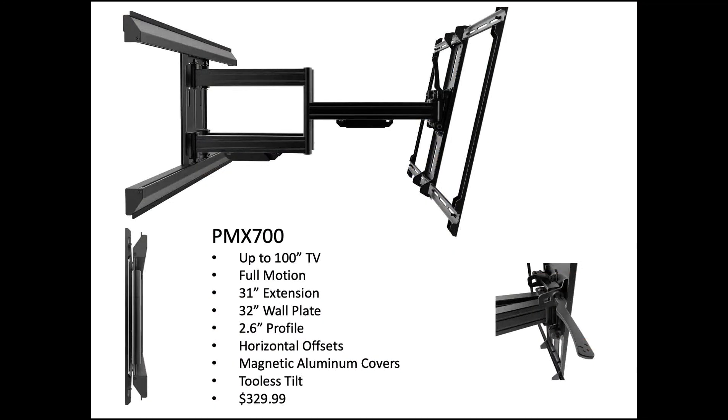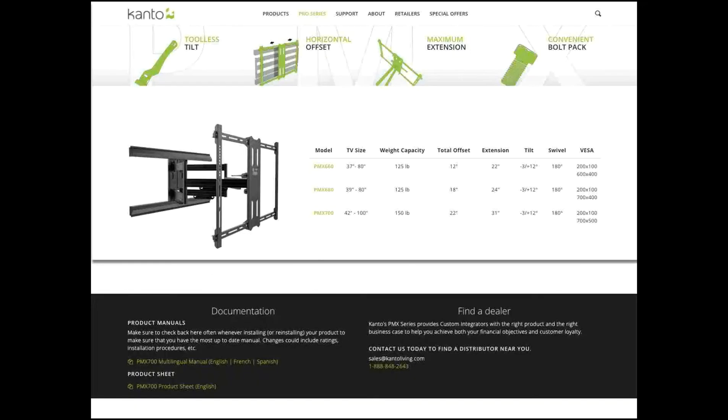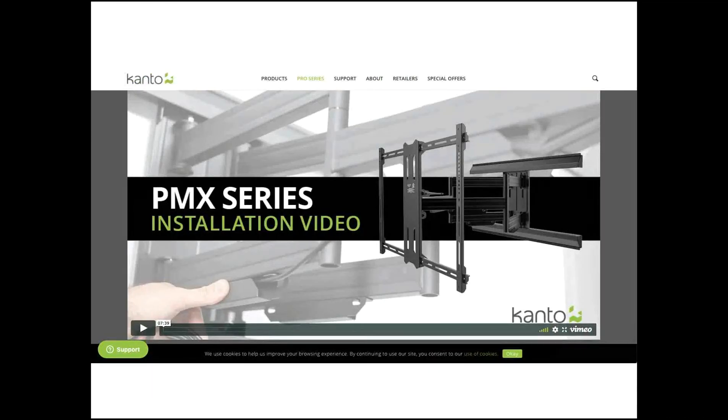The retail price point is $329, and that allows you to make your margin on that product. Our website is very accessible and easy to find the information you need — there's a breakdown of the Pro Series with the different features and specs available in three different sizes. We also have installation videos that we shoot in-house for all of our products.